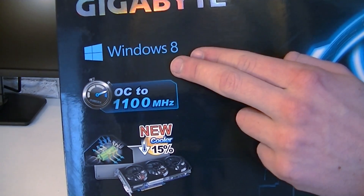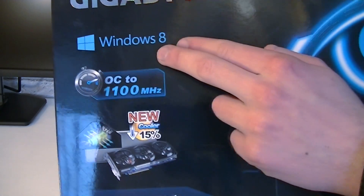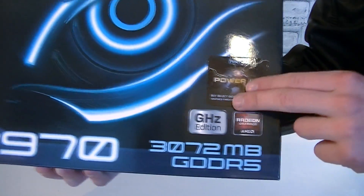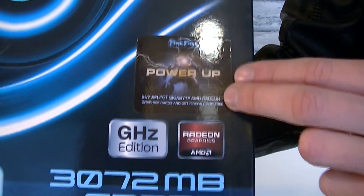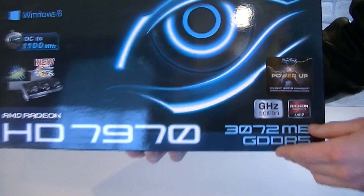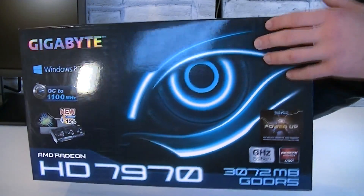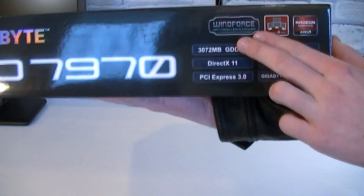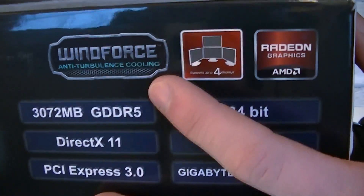This card is also compatible with Windows 8, but that's just marketing — every modern card is supported by Windows 8. My specific card comes with a free game called Firefall, but I personally am not really into these types of games. I really like the simple look of the box, even if that doesn't really matter.